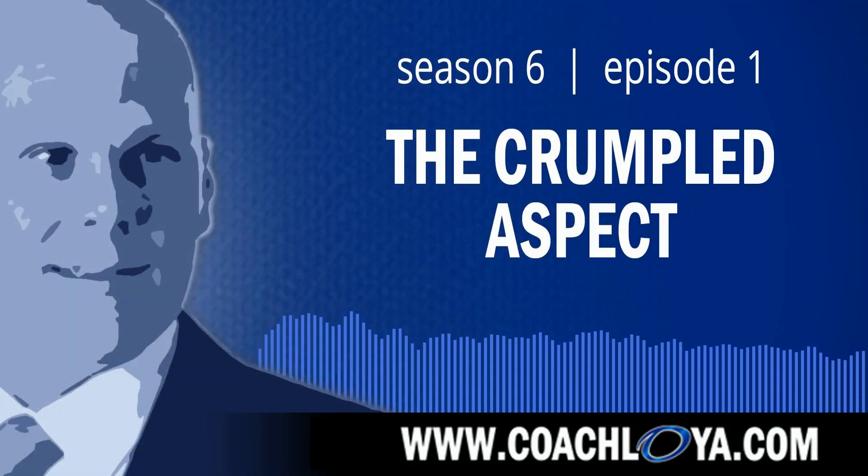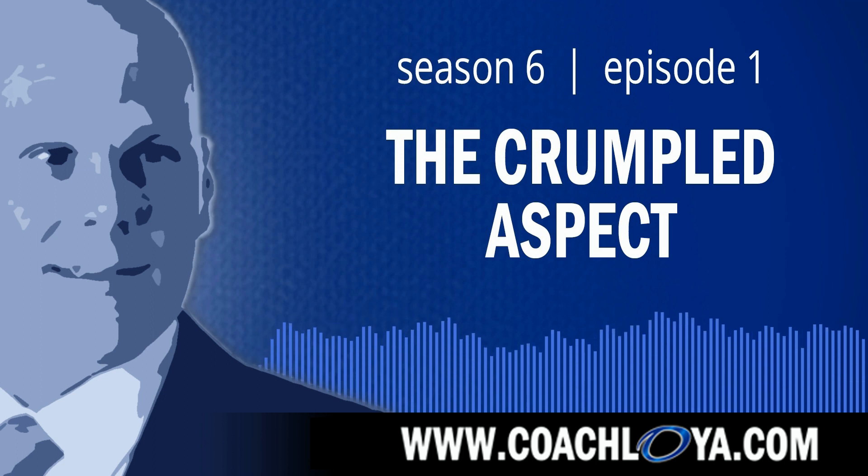I'm Lance Loya, and you're listening to the Good Teammate Podcast, the audio version of my popular Teammate Tuesday blog about the art of being a good teammate. Season 6, Episode 1: The Crumpled Aspect.